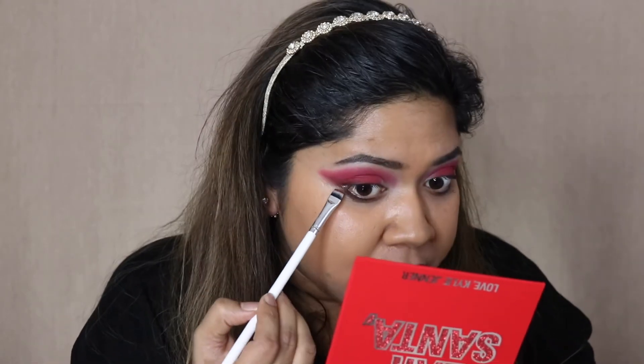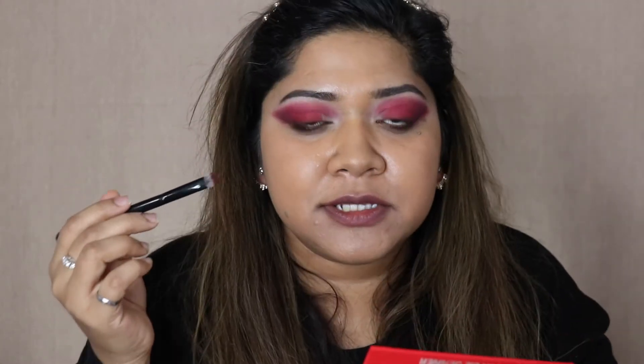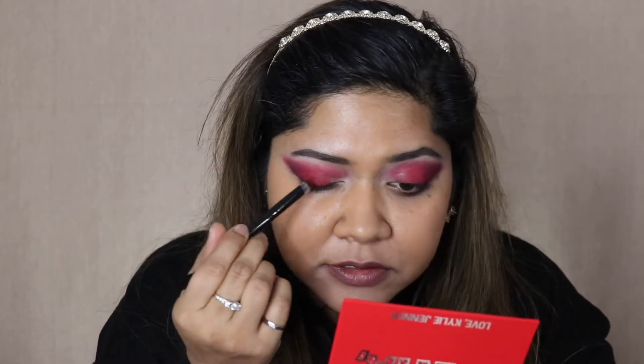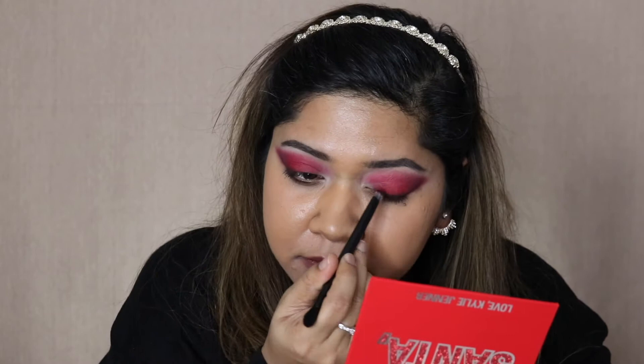I'm creating a line here — you don't have to be too precise because we have to clean it up anyway. I'll take the blending brush, dip it in the shade Dearest, which is the darkest shade, and blend the outer corner. Then I'll go in with the same red shade Treat Your Elf and pack on the product again to intensify the red color.